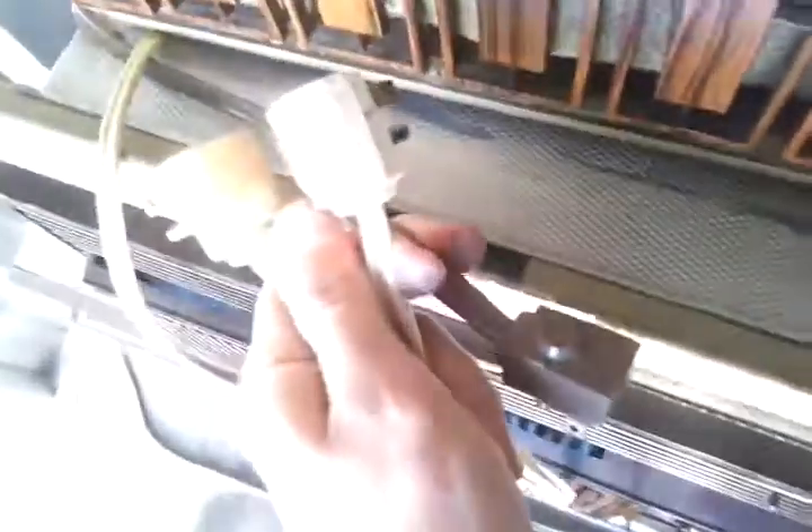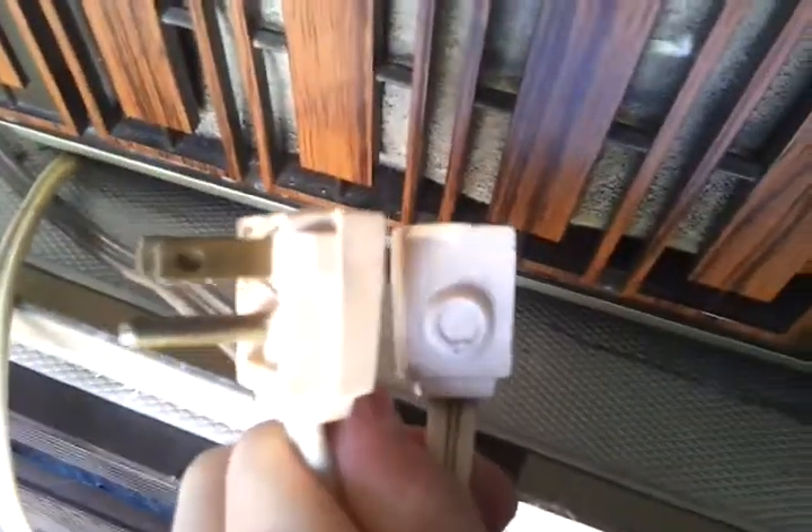The control panel label just says Carry-Cool down there. It's got a typical General Electric plug, which is ironic because these Emersons down here have the exact same one — three of the same thing.